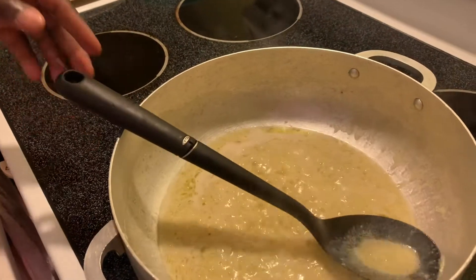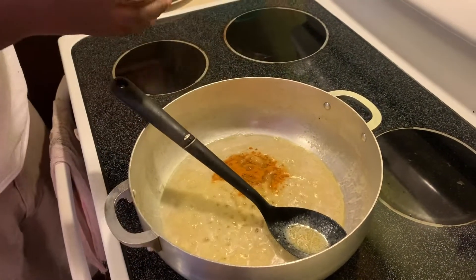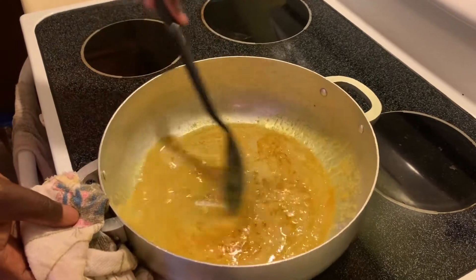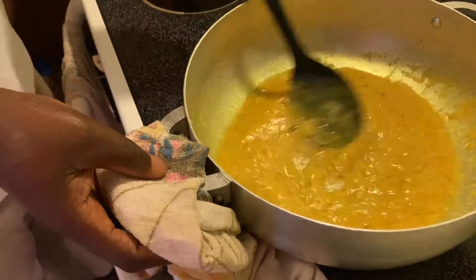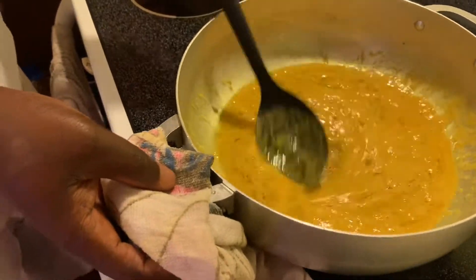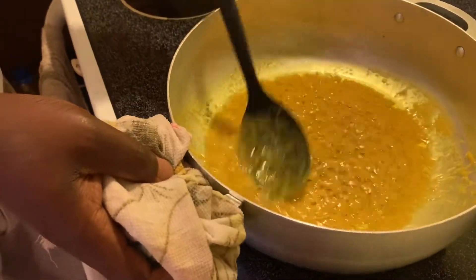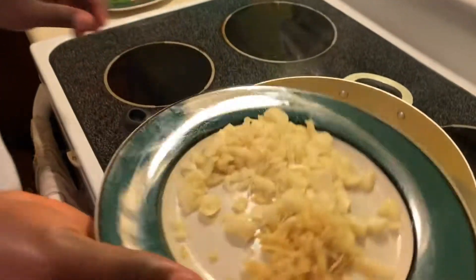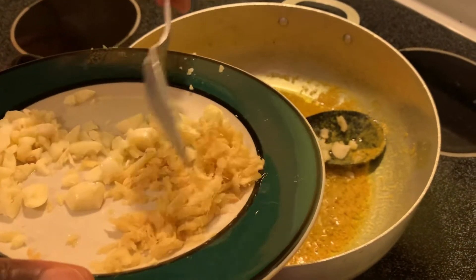Now we're going to put our secret ingredient — the turmeric is the main ingredient for our special meal. So just put as much as you need, like a teaspoon — that will do. Let it cook. Now you see how the color is already changing. Then we're going to put a little bit of ginger, because we're going to use them again for the secret sauce.